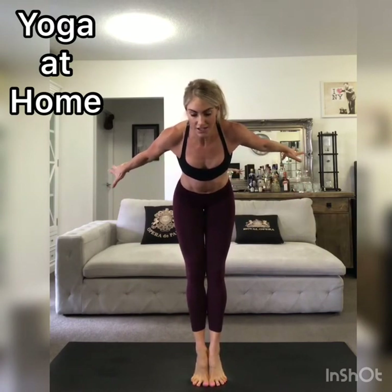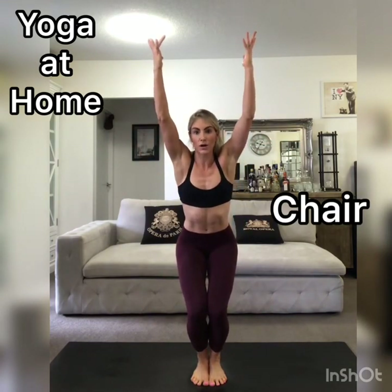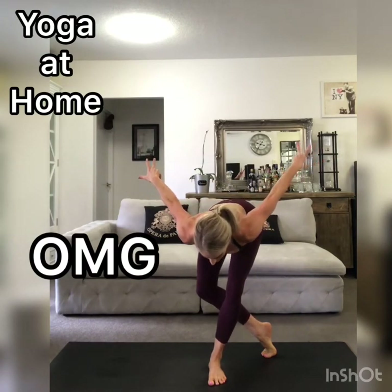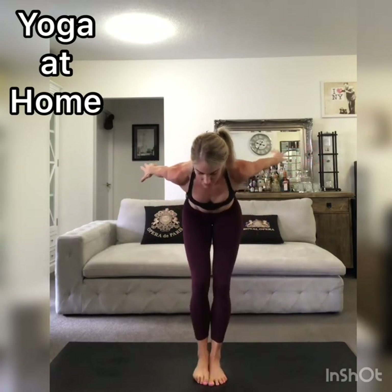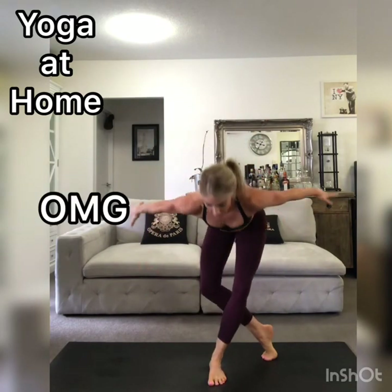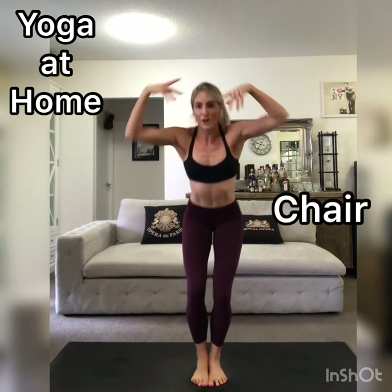Then we're going to transition from chair pose into OMG pose. You're going to fold at the hips and reach the right leg back. Try that again — chair pose, feet together, arms up, fold at the hips, right leg back — OMG pose. One more time: feet together, chair pose, OMG pose.